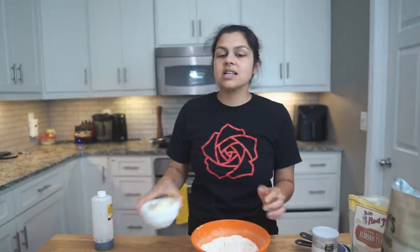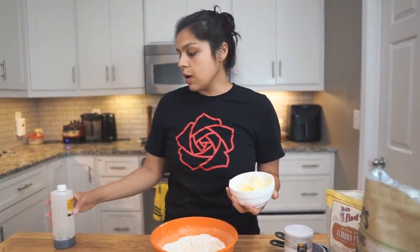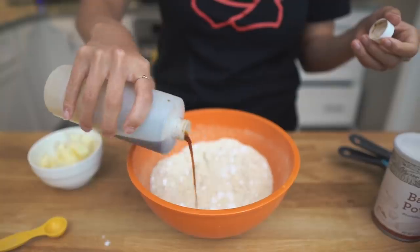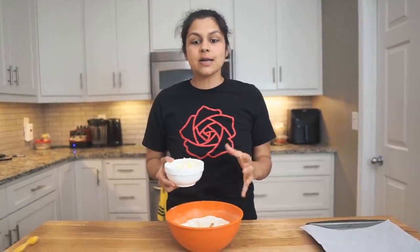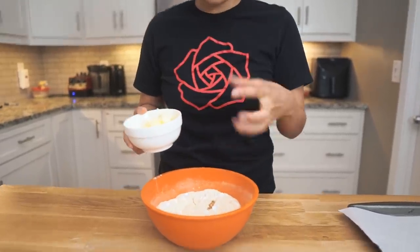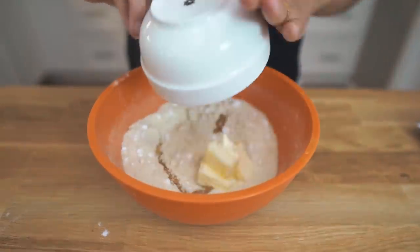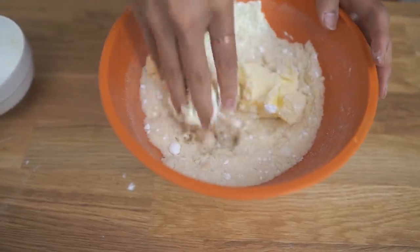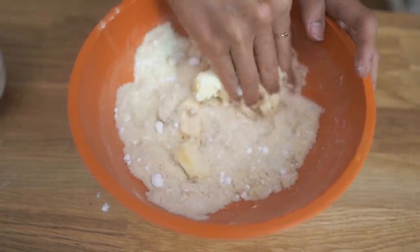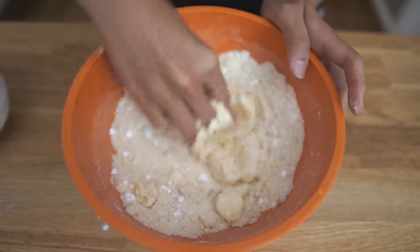So now we have six tablespoons of room temperature butter. You definitely want it soft because we're going to work it in with our hands and create a nice dough, and we're also going to add a nice splash of vanilla. So we're just going to add that in and use our fingers to work this until we get a dough. This will take a little bit, but be patient.